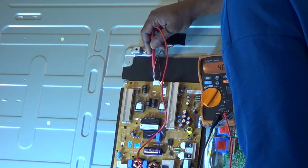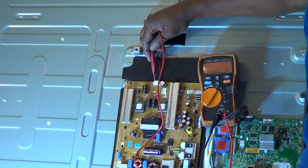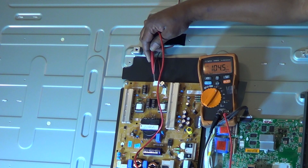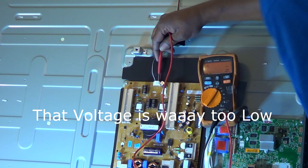We'll unplug it, then plug it back in and go to the white wire to recheck it. And once again, we are nowhere near 205 volts — only at 108. That voltage is definitely way too low.